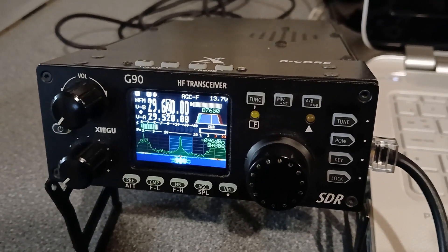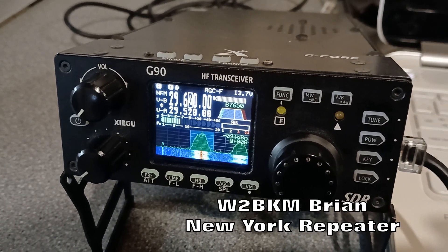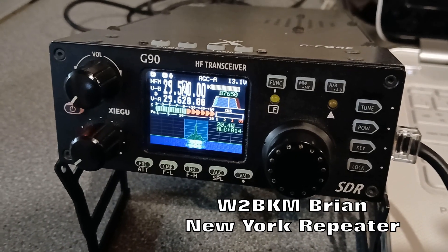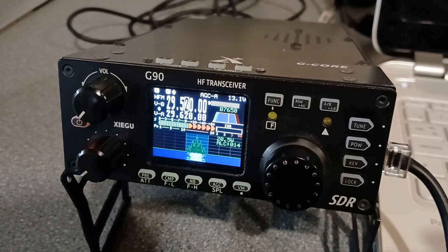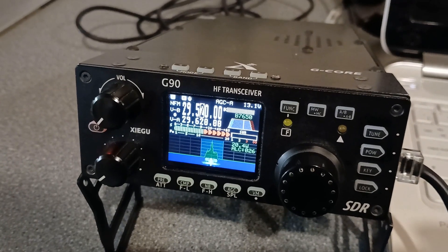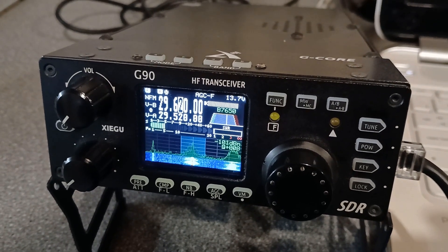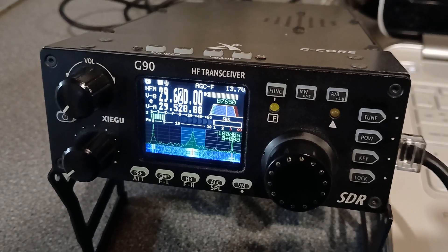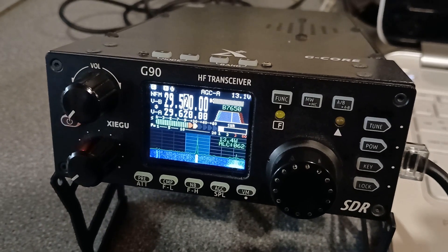M7FRS — Whiskey 2 Bravo Kilo Mike from Mike 7 Fox Romeo Sierra. Good afternoon from the United Kingdom. Name this way is Ben, Bravo Echo November, and I'm just getting into the repeater using a Xiegu G90 on just 20 watts on 10 metres FM. I'm in New Jersey, outside of New York City — Whiskey 2, Bravo Kilo Mike.